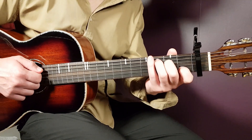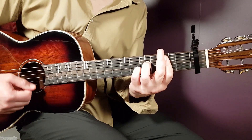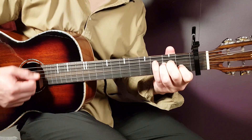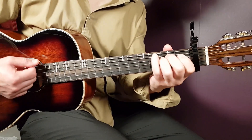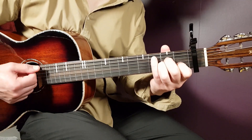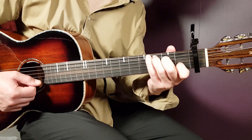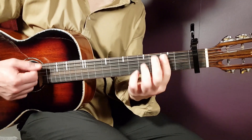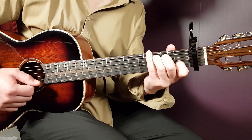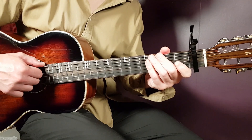Let's do a couple of rounds together: C, A minor, B7, E minor, D — C one, A minor one, B7 one, E minor, D. We played it for four rounds, and that is exactly what you're going to do here in this first chorus.